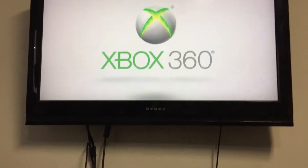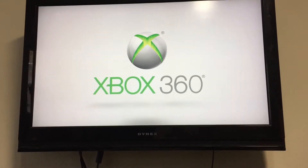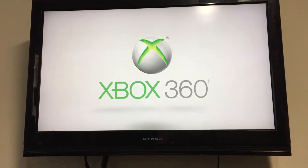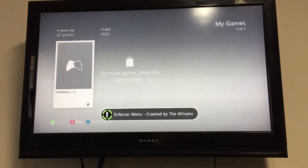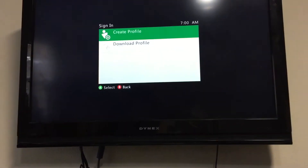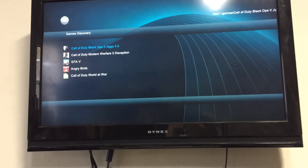There's the console booting. We'll go into the XCX menu, and there's that GTA menu you asked me to preload for you. And there are your games — took a minute.